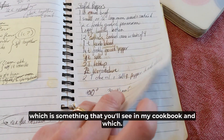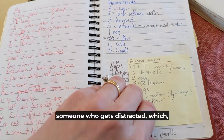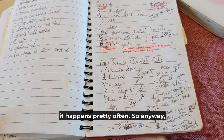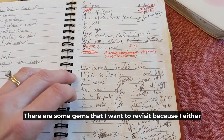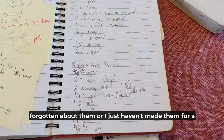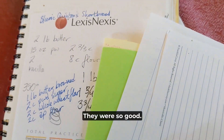Having instructions right next to the ingredients is something you'll see in my cookbook, and I think it's really helpful when you're someone who gets distracted — which, when you have a bunch of kids around, happens pretty often for me. It's fun to look at these again. There are some gems I want to revisit because I've either forgotten about them or haven't made them for a long time. These shortbread cookies were so good.